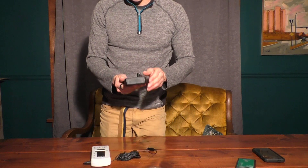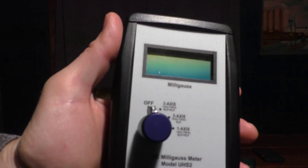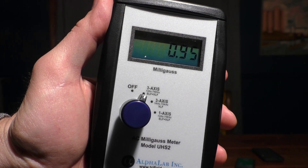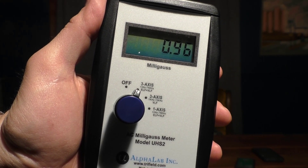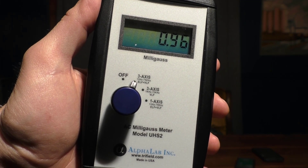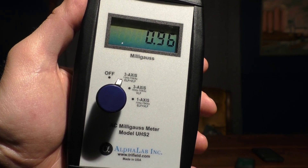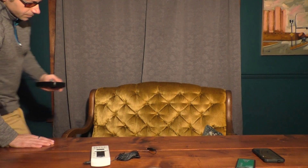The last meter is the magnetic meter — a milligauss meter from Alpha Labs, an AC milligauss meter, the UHS2. You turn it on to three-axis and it reads your background. Our background magnetic field is 0.94 milligauss. The safest magnetic field is 0.5 milligauss and below, so ideally your house — especially where you sleep — should be less than 0.5. When you move with this meter, there are electric fields you'll cross and numbers will fluctuate wildly, so you want to sit still for a few seconds in one spot to get a good reading.